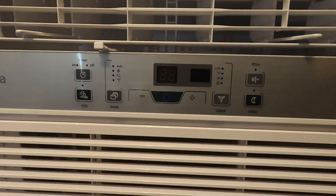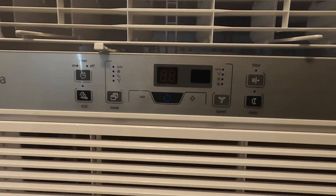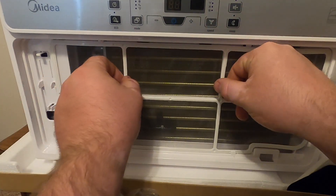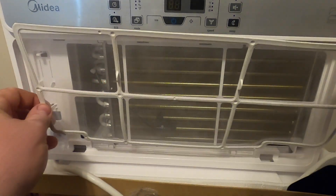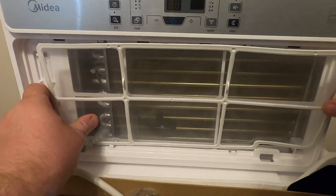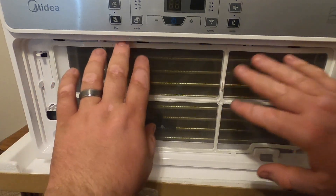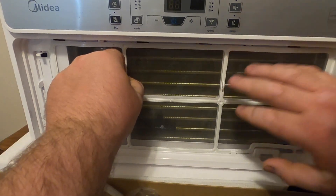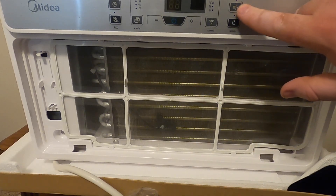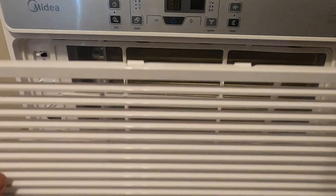I'm just grateful for this and hopefully it runs real well. Before installing, I just want to show you the actual air filter that you can pull out pretty easily. Nothing too wild, but essentially this is the filter that's going to keep the nastiness from coming through — you're going to be breathing this air. This is the air filter in place, and it tucks in on this side and that side. This is what you need to check on when the filter button illuminates.